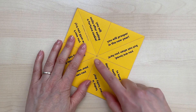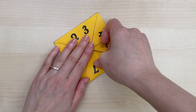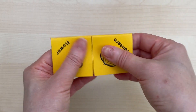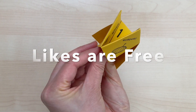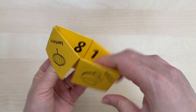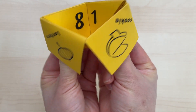Flip the sheet over again and fold each corner into the middle again. Now all you have to do is put your fingers into the four corners and push your fingers together, and then you'll see the fortune teller take shape. Just open and close your fingers to change the direction of the fortune.